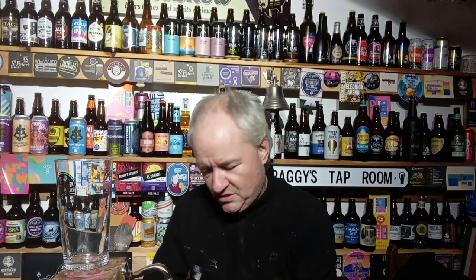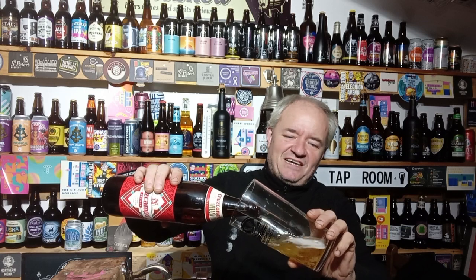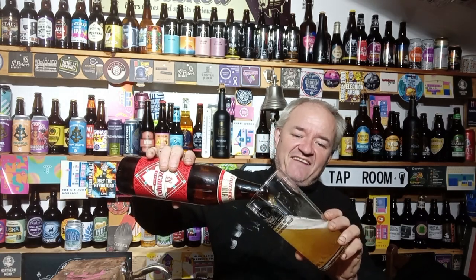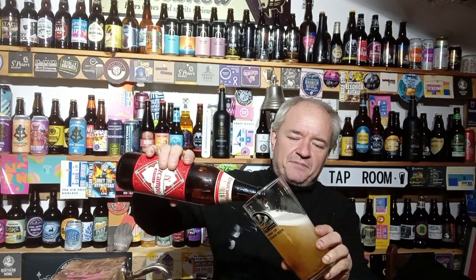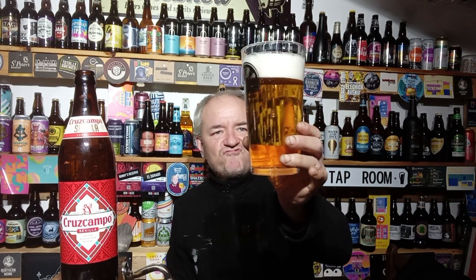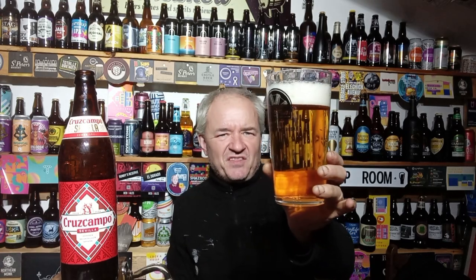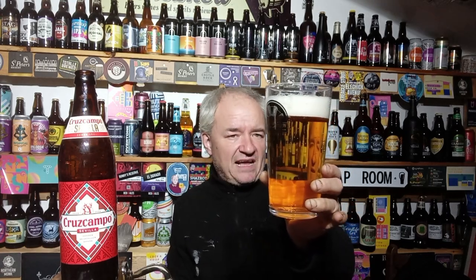But we'll give it a punt and see how it goes. I've actually never had a drink of it — not on cask, not in a pub or anything. So: crystal clear, golden pour, white head, lots of carbonation going up. Bear in mind this is a beer glass, not a lager glass. In a lager glass it would be a lot more. For a beer glass, that's quite a bit of carbonation.